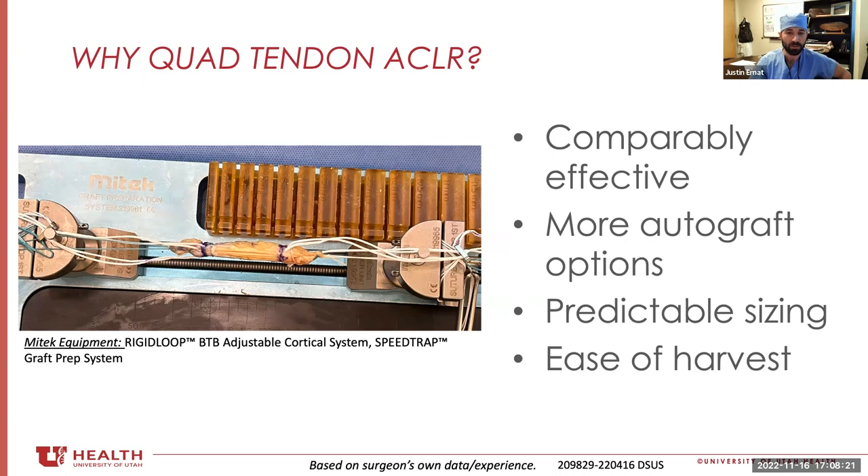Particularly in patients with other traumas or in revision settings, always having more options is favorable. I like it as a soft tissue graft compared to the hamstring more and more, because when we harvest hamstrings we're limited by the patient's morphology — whereas when we harvest a quad, similar to harvesting a patellar tendon, you can harvest the size that you want.